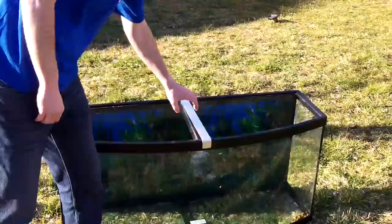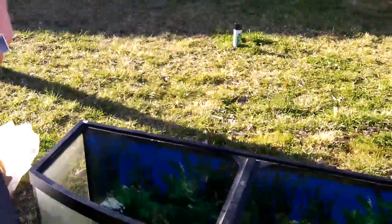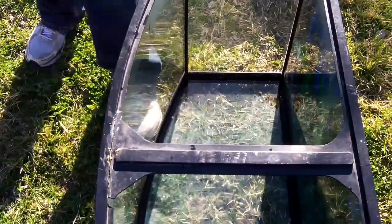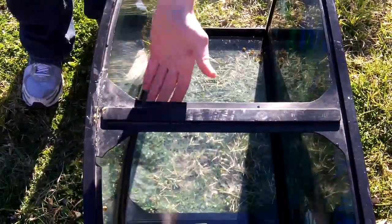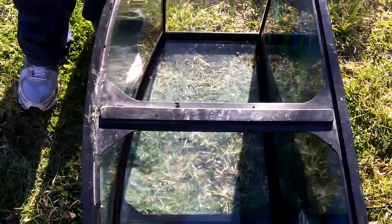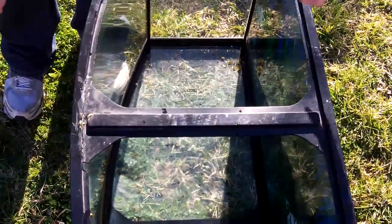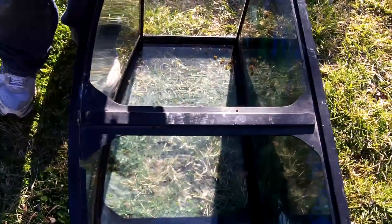The big blemish on this tank is this broken cross brace. These cross braces are structurally essential — they're not just to hang the lights, they're not just to look pretty. I had a buddy that had a 55 with this broke. He filled it up, used it for about a year, and finally it split out the top — spilled 55 gallons on his floor. So this is how you fix it.